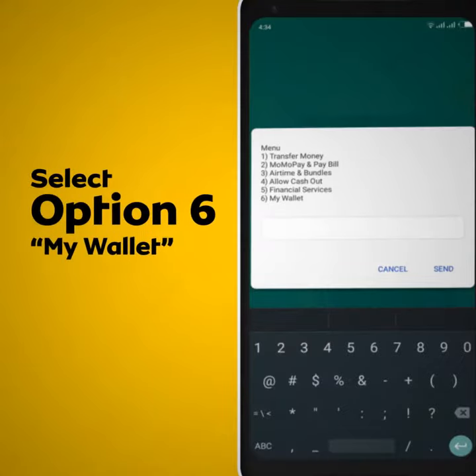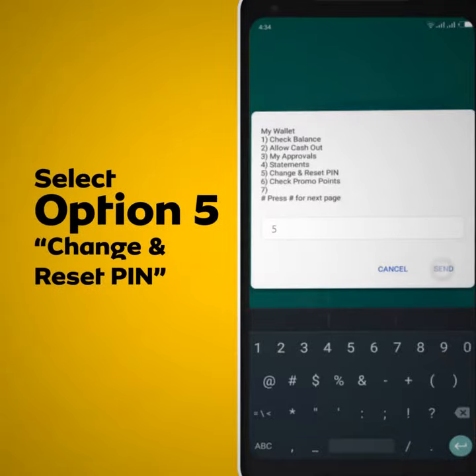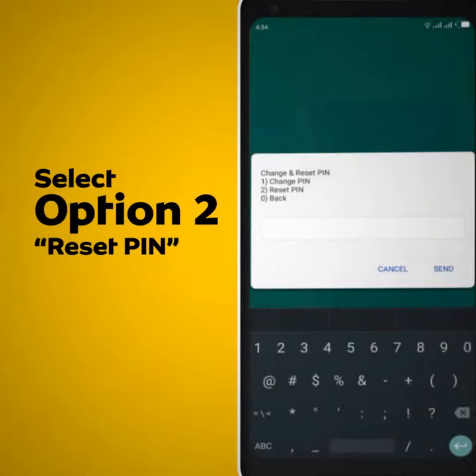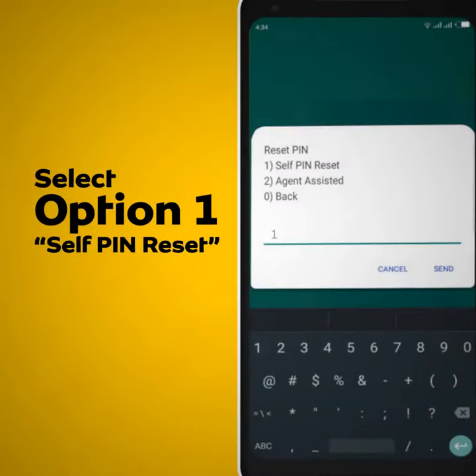Select option 6, my wallet. Select option 5, change and reset PIN. Select option 2, reset PIN. Select option 1, self-pin reset.